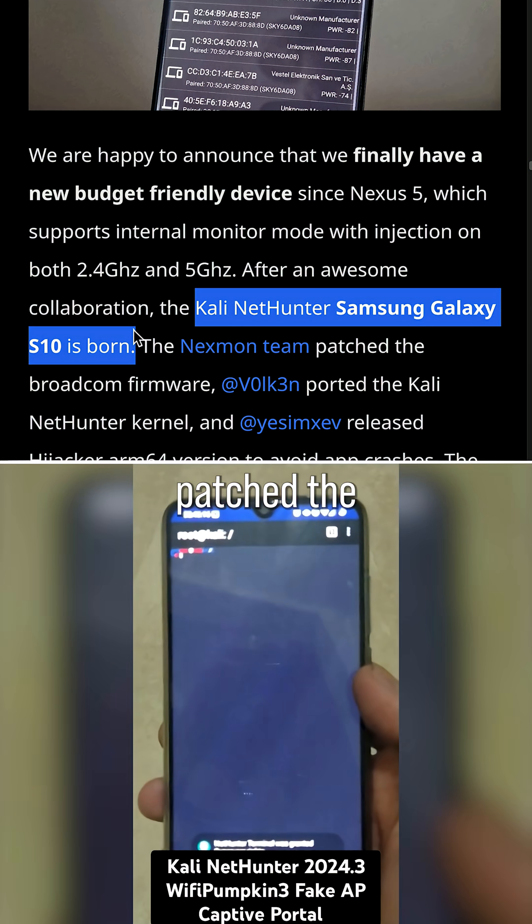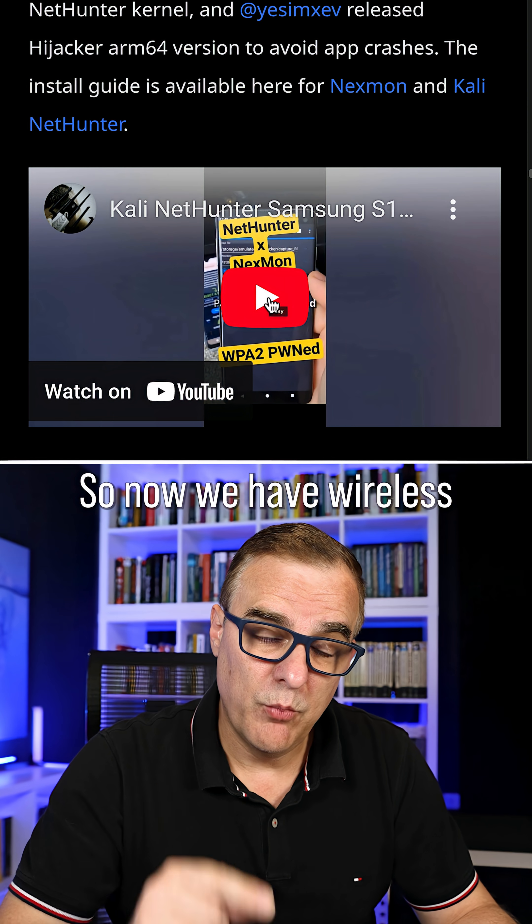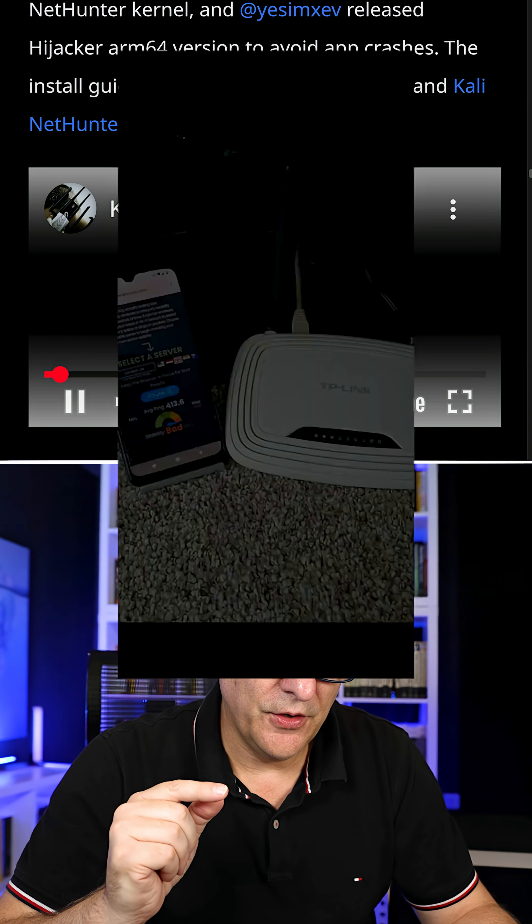The NetMon team patched the Broadcom software. Some other updates have been made, so now we have wireless injection on a Samsung phone.